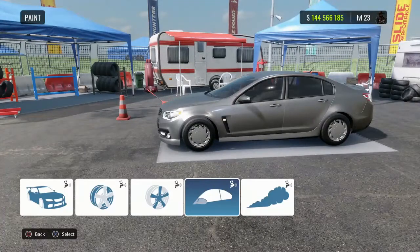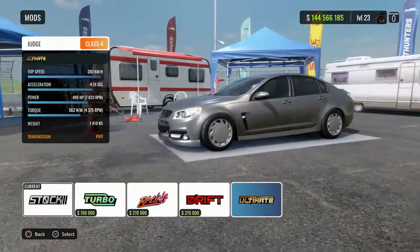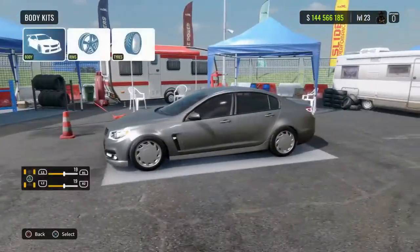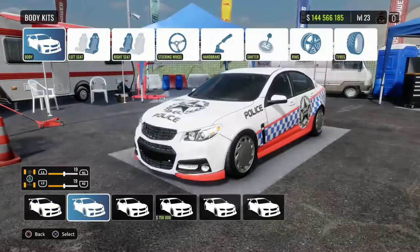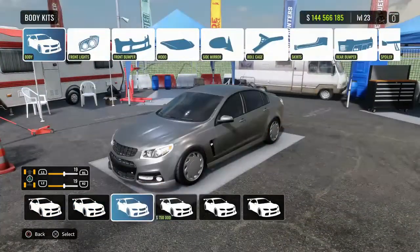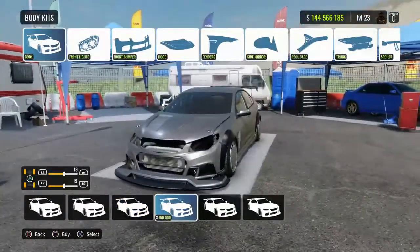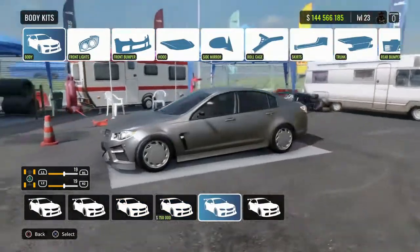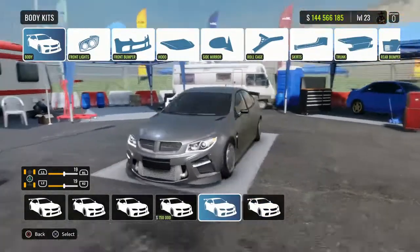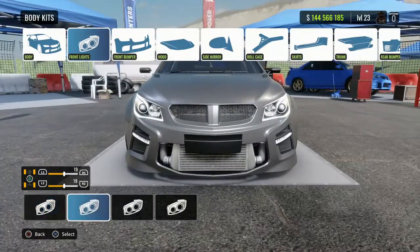Now the paint's done, let's get into the build. I've built this car a few times. First thing I want to do is put on the ultimate pack. Jumping into the body kits: we have the cobs which I don't want, the standard body, the wide body — which is pretty dumb because this thing's already wide body — and we've got the V8 supercar kit.